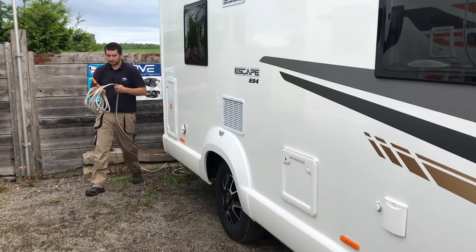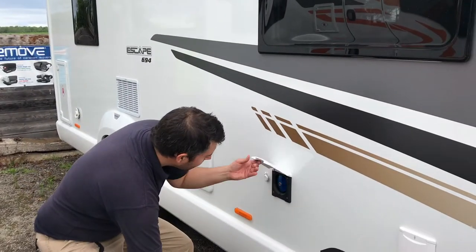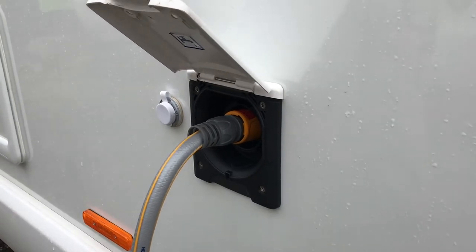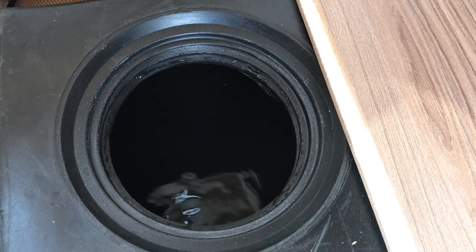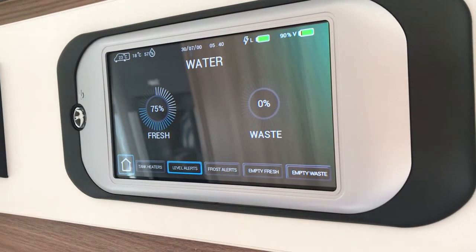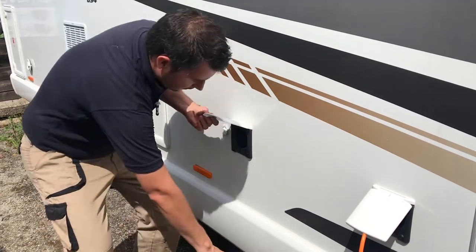Now we can get some water onboard your motorhome. To do this you need to fill the onboard tank. First, unlock and remove the blue safety cap and using a hose fill the onboard tank. You need to monitor the progress of the tank using the control panel above the door. Press the water button on the touchpad and the screen will show you how much fresh water is currently onboard. Once you're satisfied with the level, remove and replace the safety cap.